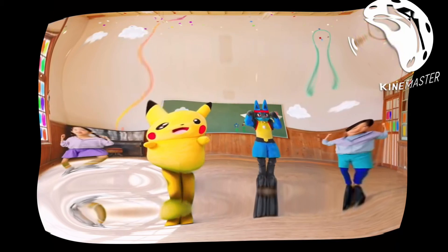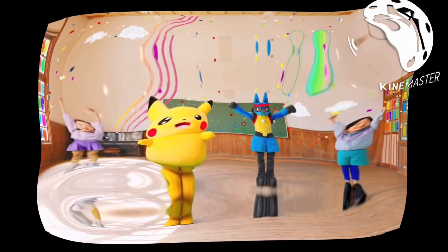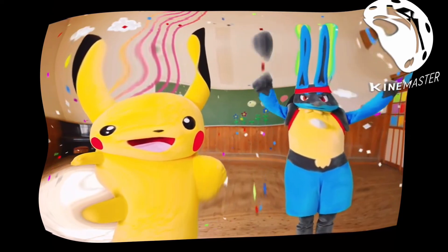Arms up, bend your legs, arms down, and five, six, seven, eight. One, two, three, four, five, six, stretch your arms.